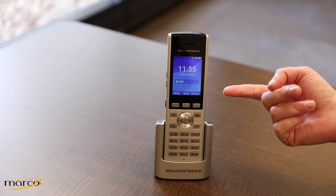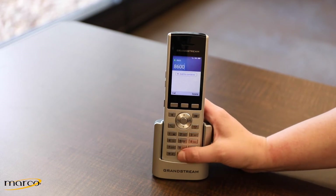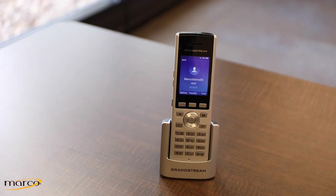Once connected, back on the main screen you'll see your extension number and a green silhouette showing that your phone is registered. To place a call, simply dial the extension or 10-digit number you wish to reach and press the green button.